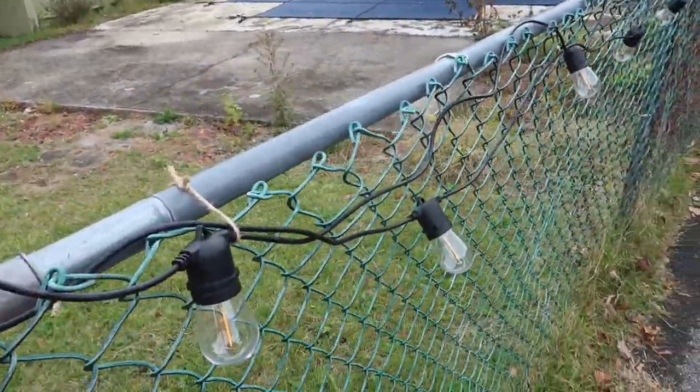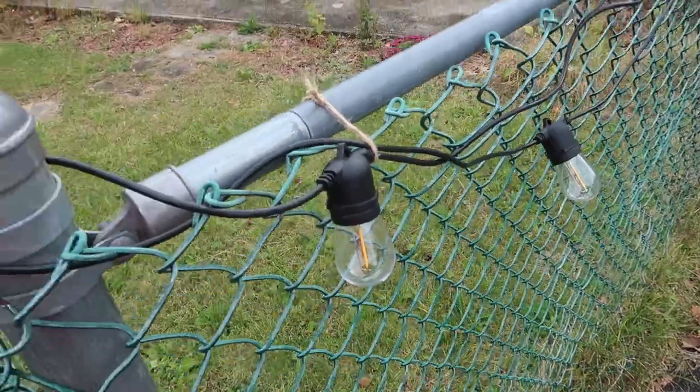I ran out of zip ties, so instead I used twine. I don't know how that'll last, but here they are.